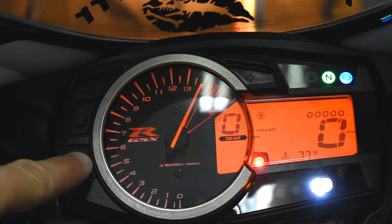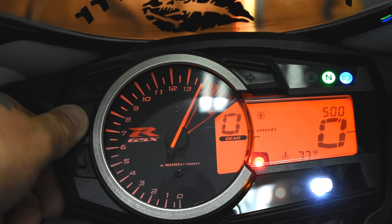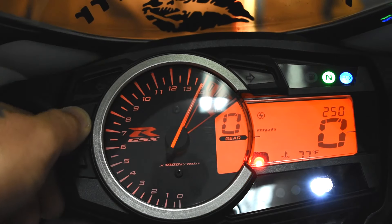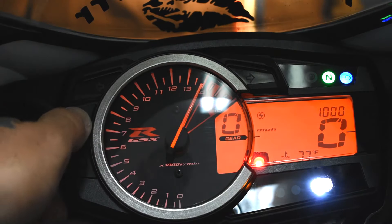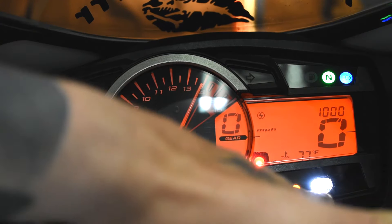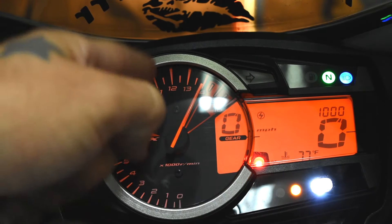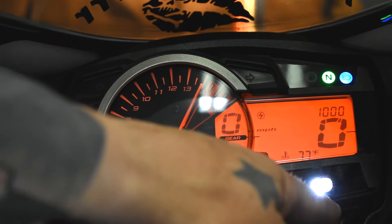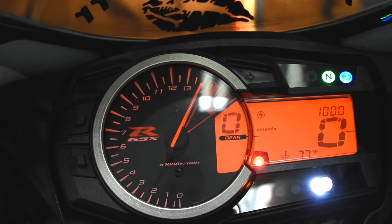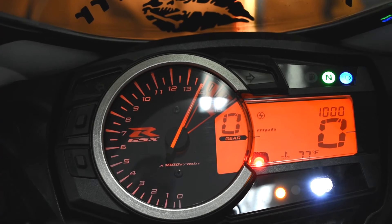Hit the bottom button once you have it where you want it. Now it's going to show 250, 500, and 1,000 RPMs. This selects how much in advance you want each one of these lights to come on. I leave it at 1,000. So my shift indicator light is going to come on at 14,000, and with 1,000 RPM increments, the first yellow light comes on at 11,000, the second at 12,000, the third at 13,000, and then the shift indicator light at 14,000. You can choose from 250, 500, or 1,000 RPM increments before you reach that shift indicator light.